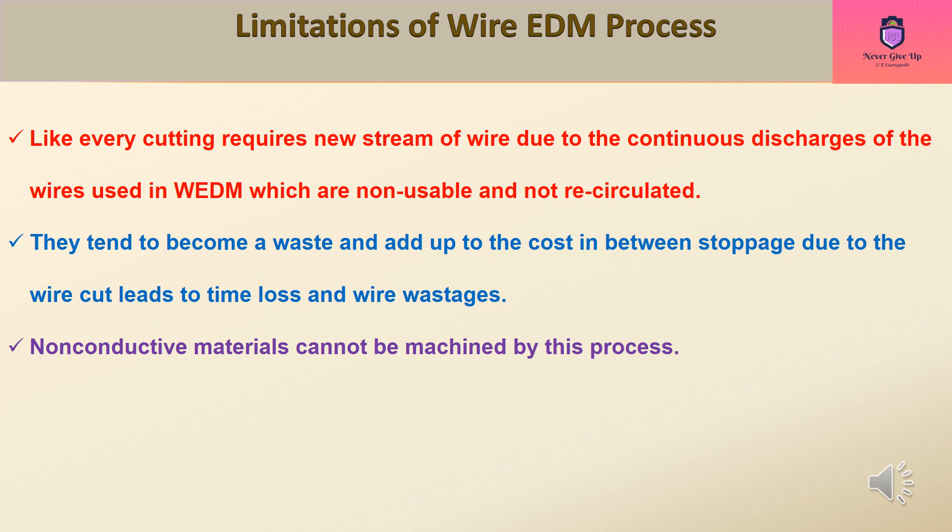Limitations of the Wire EDM process: every cut requires a new stream of wire due to the continuous discharges, and used wires are non-reusable and not re-circulated. They become waste and add to cost. In-between stoppages due to wire breaks lead to time loss and wire wastage. Additionally, non-conductive materials cannot be machined by this process.